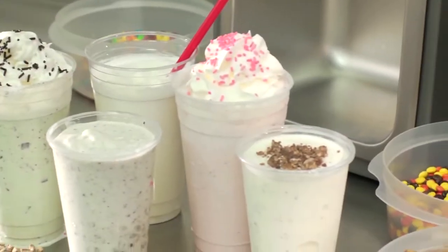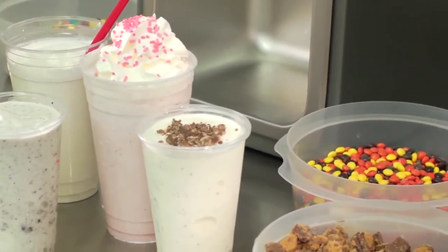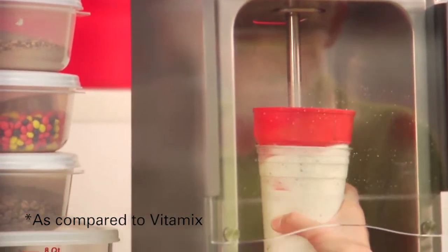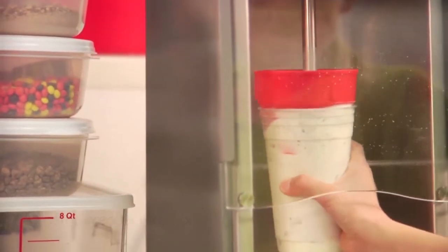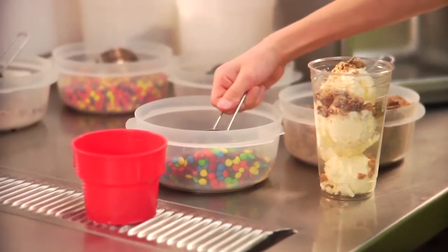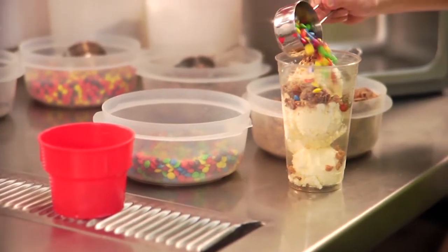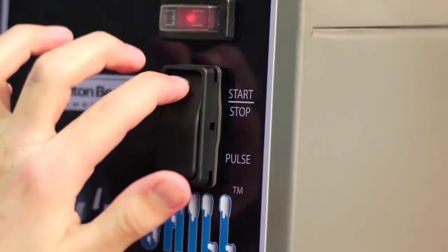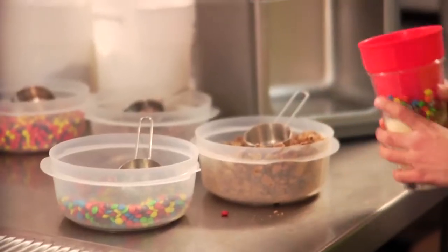Perfect shake consistency is what Hamilton Beach has been about for over 100 years. Our motor runs twice as fast as the competition, giving you smooth, consistent results. If you have specialty shakes that require exact times and speeds, the Mix and Chill is programmable, allowing you to program up to eight different mixing cycles. Even the 16-year-old gets it right every time.